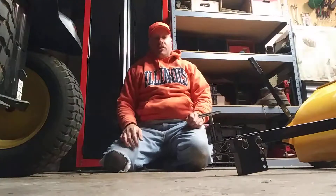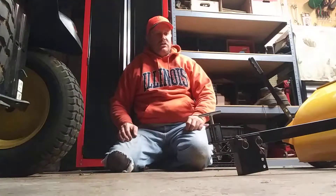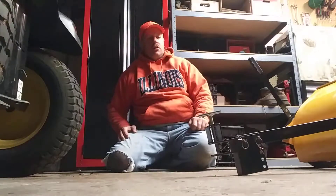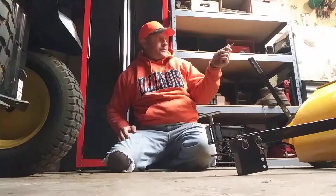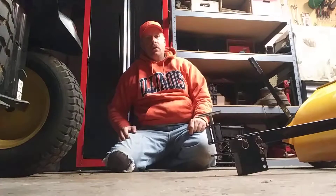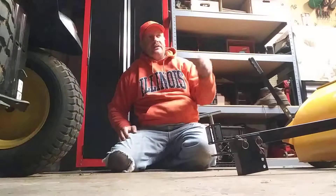They say you shouldn't be driving these things on the road, so what I have to do is put the sweeper on the back of my trailer and then stick the bag on top of the crates I've got sitting on the trailer.